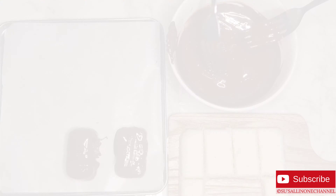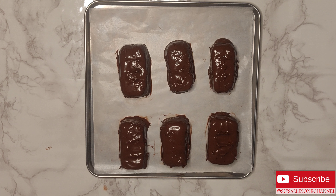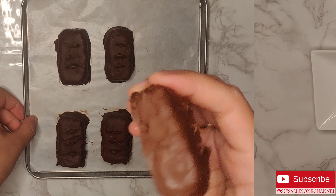I'm making three line marks on the chocolate bars using a candy stick — this is optional. Now put them in the freezer for 30 minutes. After 30 minutes, my chocolate bars are ready.